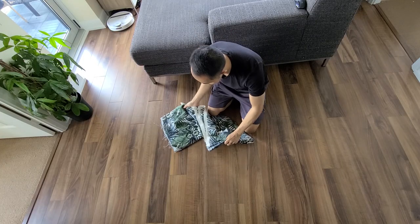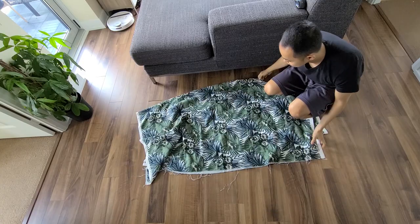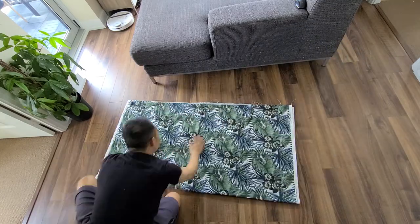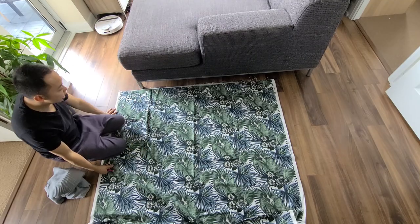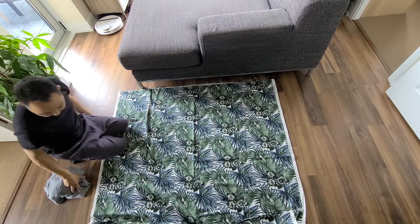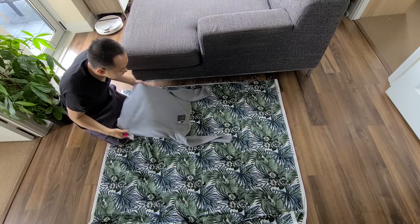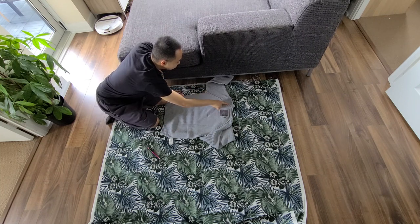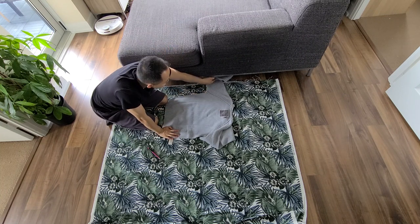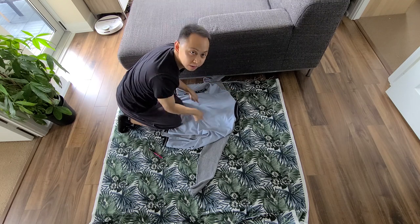First thing we've got to do is make a template. Actually, first thing we've got to do is figure out which direction this fabric goes. I think I want to go this way — the flowers look happier. Start off by grabbing a sweater. Oh no, this one has a different shoulder setup — not a high shoulder. That changes everything, so I'm going to use this one instead.